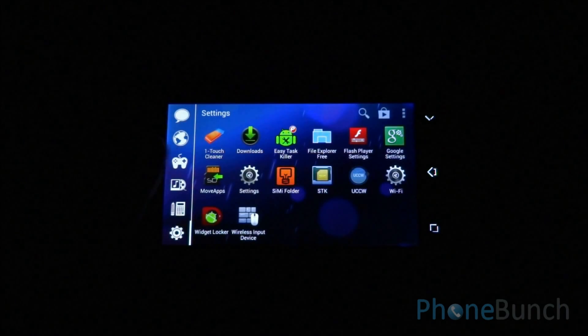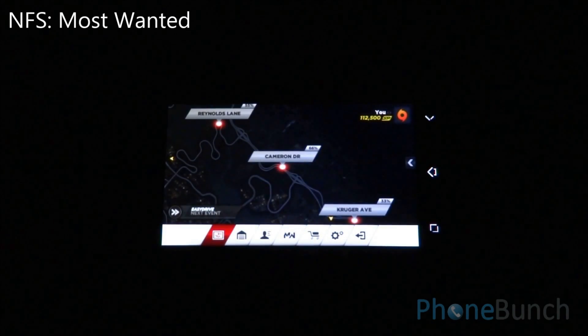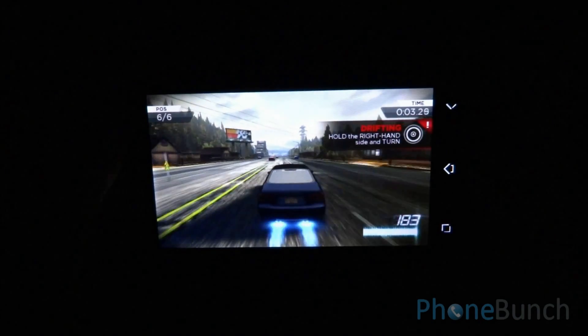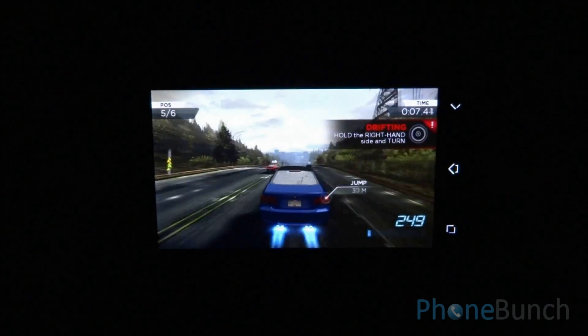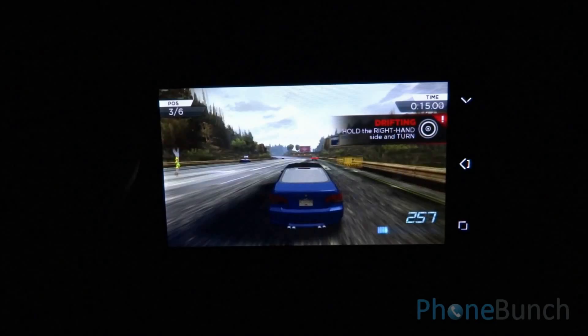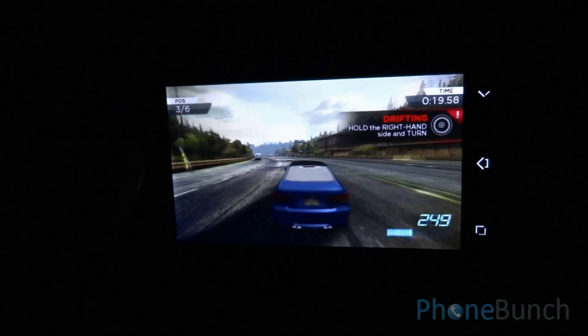Alright, now let's get on with the gaming. First we are going to start with Need for Speed Most Wanted. Right there you can see the lighting effects, shadows — everything is working fine. It's a very memory intensive game but you can see that it performs quite well on the Canvas 2 Plus.